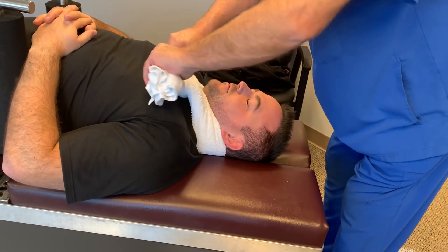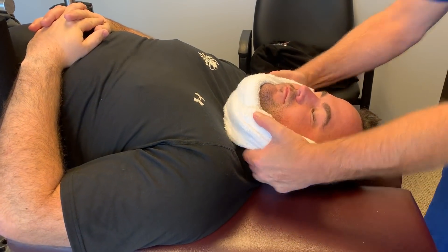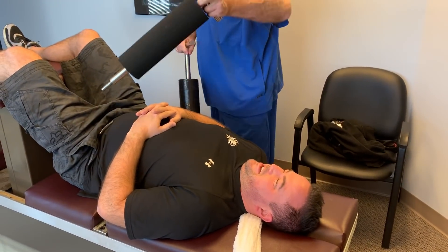You want to keep your teeth together — don't bite them, just keep them together. Now would you lift big toe? Oh! How far down did you feel that? Just to the shoulders. Really? Yeah.